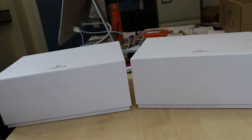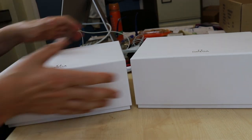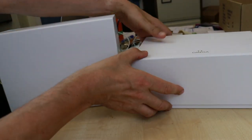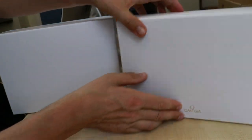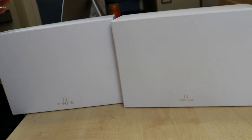Hello YouTube watch lovers and welcome to this new episode on my watch review channel. We are all surrounded by Omegas — I never expected that I would have the two Seamaster boxes here for you. We never know where this hobby leads us and what the next find will be.